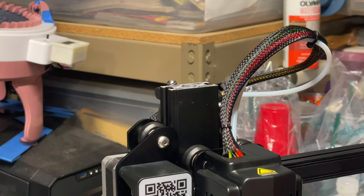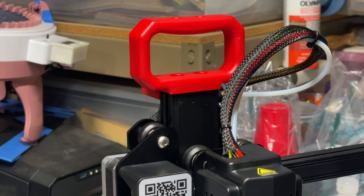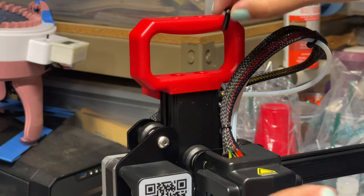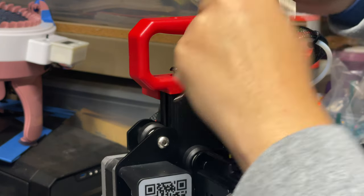We're almost done putting the machine together — we just have to put this last piece on, attach all the wires, and then we can start printing. This piece goes on the top right here and it's just a little handle so you can carry this around. One thing I absolutely love about this printer is its portability. I do a lot of traveling and whenever I can I try to bring a 3D printer with me, so this is going to be my dedicated travel printer. Now we just put these little screws in up here on top, and now you should have no more screws left.